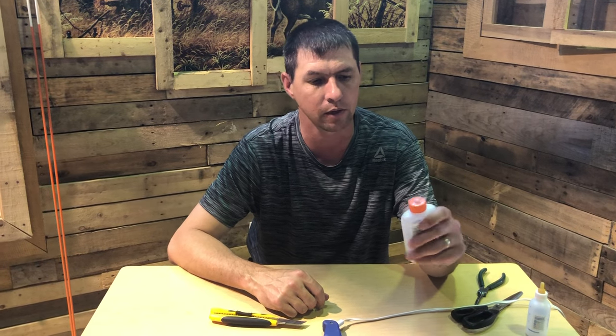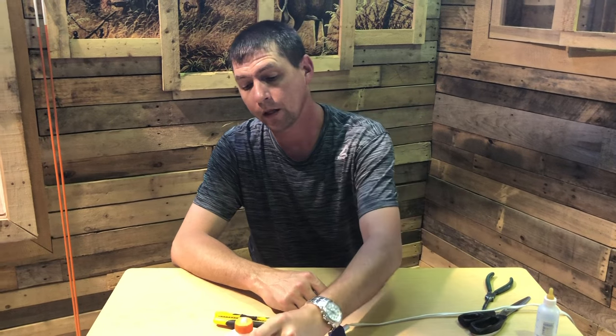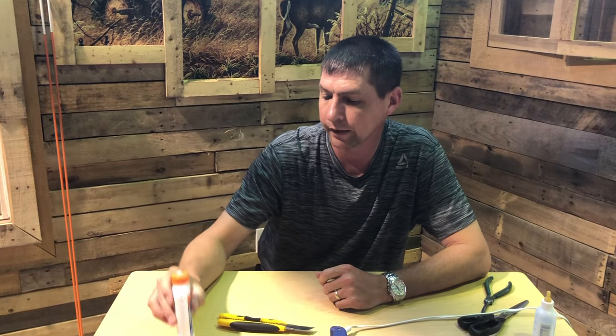I don't do a whole lot of squirrel hunting here in NB — I do more trapping than squirrel hunting — but anyway, if you do some squirrel hunting I hope this helps you out. Until next time, happy hunting from the NB Wild Man channel.